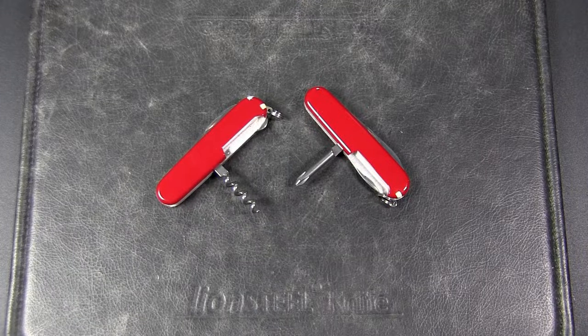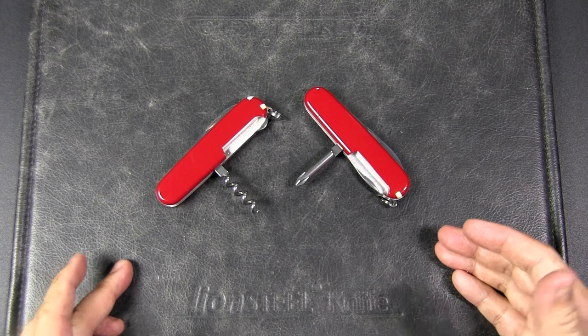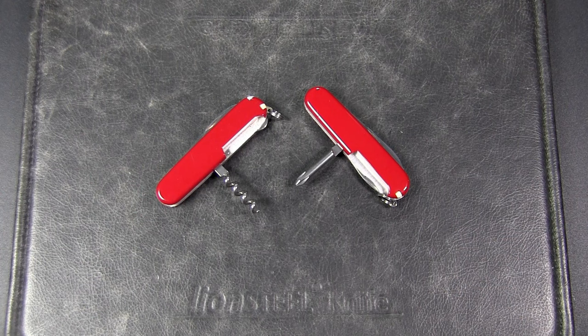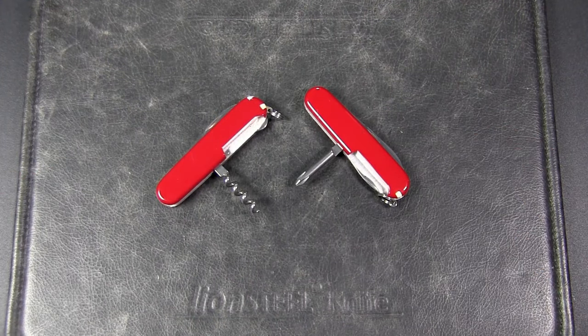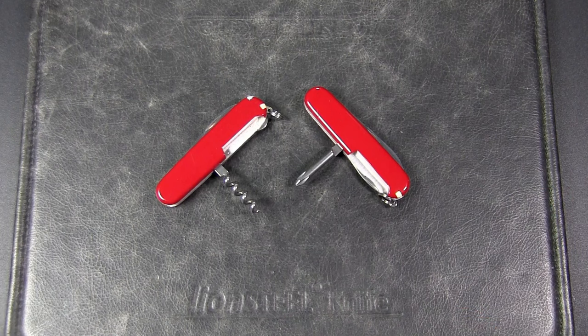I hope this video has shown that the corkscrew is objectively more useful than the Phillips head screwdriver as a back tool for the Swiss Army Knife, in terms of the number of use applications. Having said that, this may not apply to you based on your own use cases or the activities you engage in. If you really want the best of both worlds, consider models such as the Swiss Champ or Explorer, as they have both the corkscrew back tool and an inline Phillips head driver, which is actually much better than the Phillips back tool. Let me know your thoughts in the comments — and if you liked the video, please give it a thumbs up and subscribe!